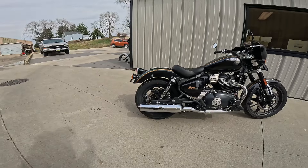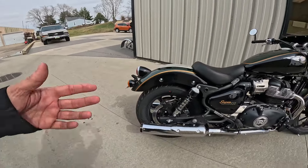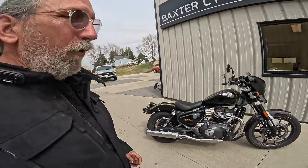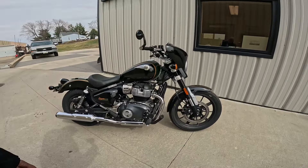Isn't that a beautiful motorcycle? He was just asking me about the YSS shocks that I have on mine — that's one thing he's thinking about doing. By the way, I think YSS shocks on these Super Meteors, once you get them adjusted properly, they're just a thing of beauty. A whole other level of wow — just amazing.